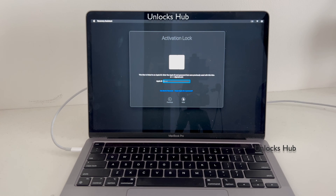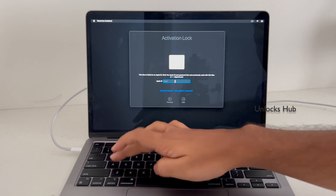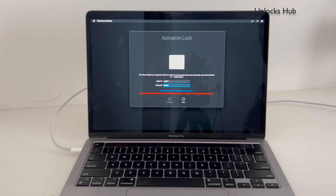So let's begin the video. This MacBook Pro is currently iCloud activation locked, and it says the Apple ID has been locked for security reasons. You need an Apple ID to basically unlock this MacBook Pro.